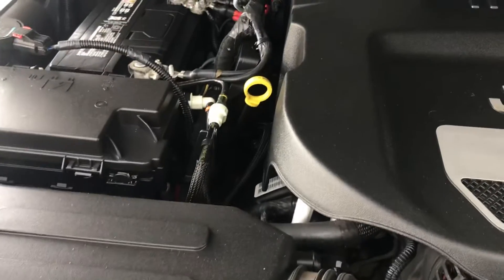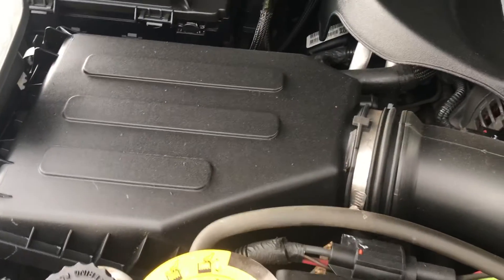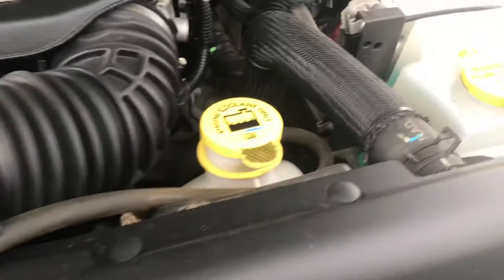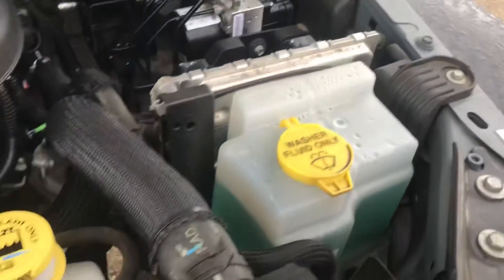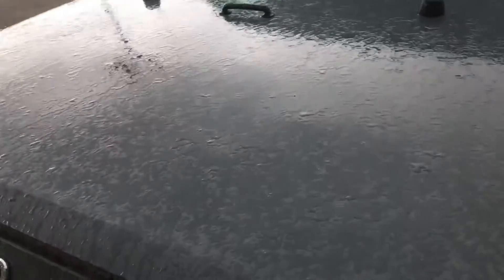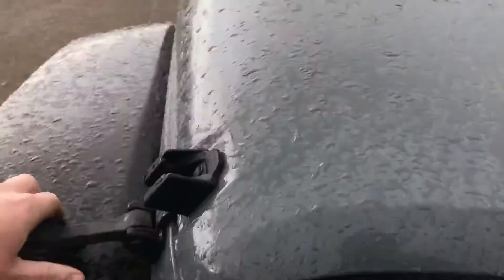There's your dipstick in yellow. Battery's tucked up here. That's your fuse box. Air filter's there. Power steering fluid. Coolant. Washer fluid. Anything in yellow is your maintenance points. It looks in good shape — 80,000 kilometers, so low kilometers. Fantastic shape.